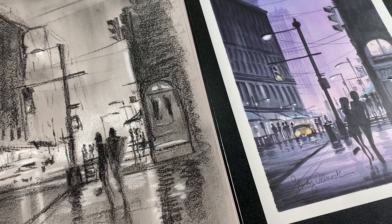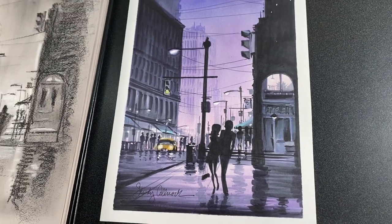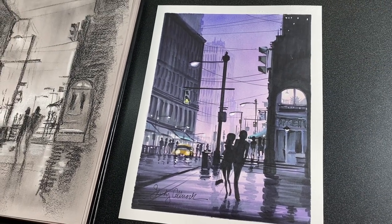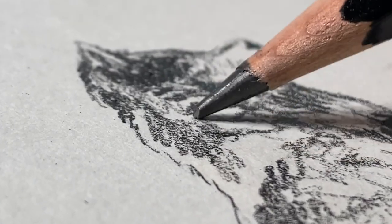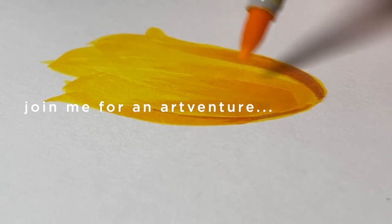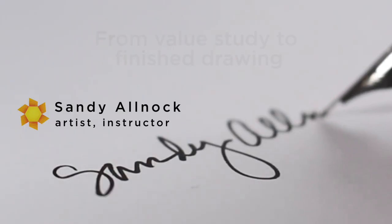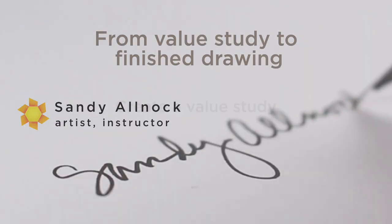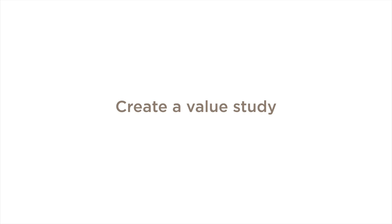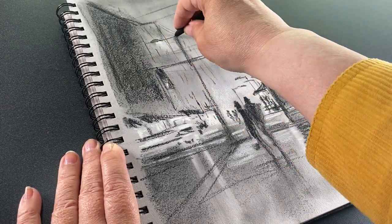Hello there, I'm Sandy Alnock and today I'm going to take a value study and turn it into a Copic Marker Drawing. A while back I talked about trying to do more value studies and I have not really done a great job of following through on that. But this is one attempt to do that.